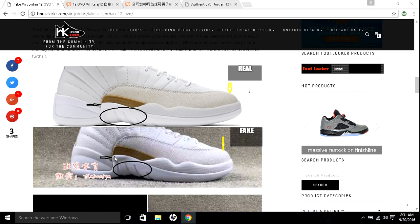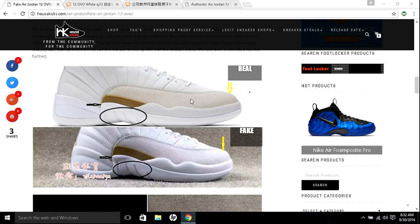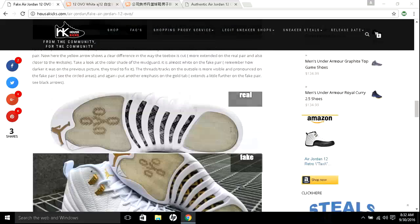These are little things you need to look at so you don't waste your money. If you look at the outsole threads and tracks, they are very subtle on the authentic. On the fake one, you can clearly see they are apparent and you can see how deep they are. Even the mudguard tends to be a little darker on the authentic. Again, the tumble leather on the authentic is more subtle; on the fake it's more apparent. The gold tab lines up on the authentic but comes out a little further on the fake.